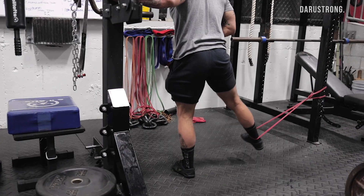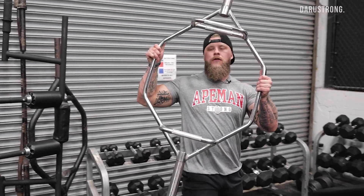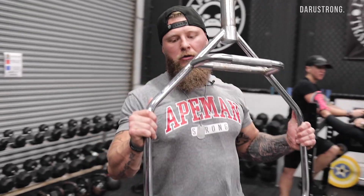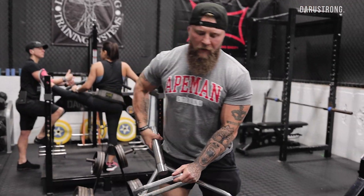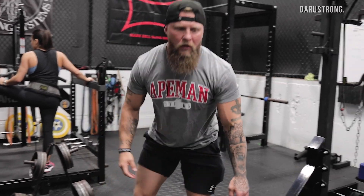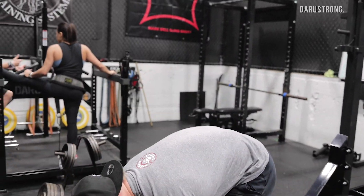So I just went over my dynamic warmup — some activation for my glutes, hips, hamstrings, and quads. With the knee surgery I had about five months ago, I'm feeling good. The goal for today is increasing volume and increasing the intensity.